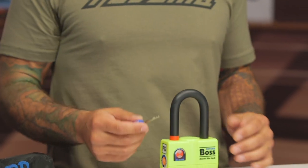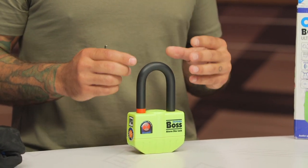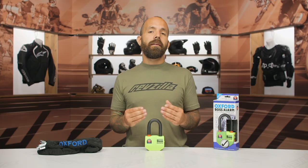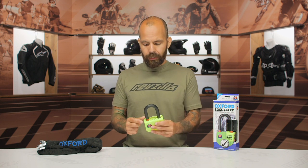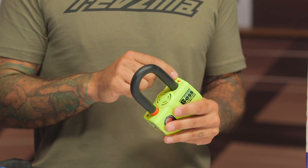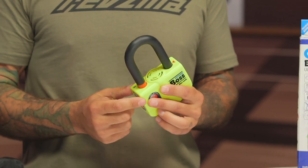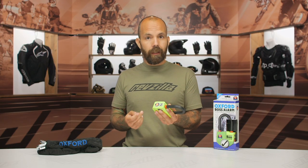Changing the batteries is super easy to do — we'll get into that in just a second. The lock includes three keys. You can set this up disarmed and put it on the motorcycle without the alarm able to go off, like I have it here. There's a red arrow on the lock itself and a red band on the shackle.